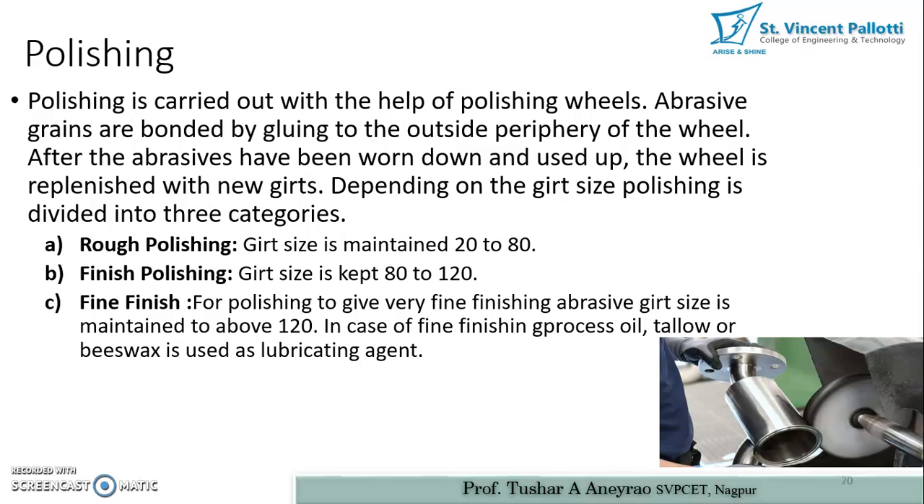The next process is polishing, which is performed to obtain a good lustrous, mirror-like surface. Polishing is carried out with the help of a polishing wheel, where abrasive grains are bonded by gluing to the outside periphery of the wheel. The wheel is rotated and the part is polished as the abrasive materials on the periphery act on the surface.